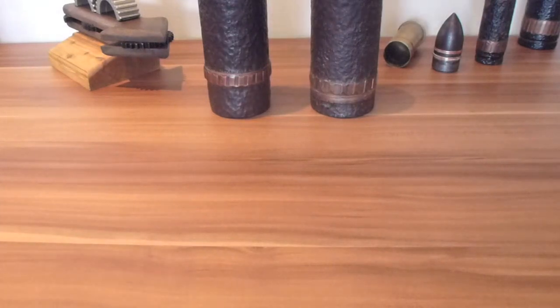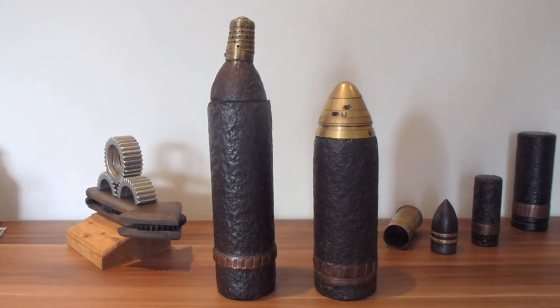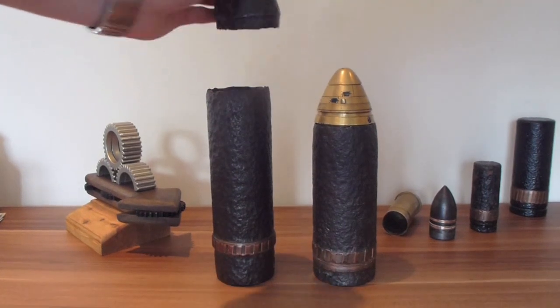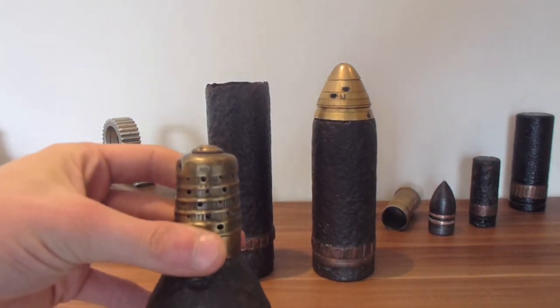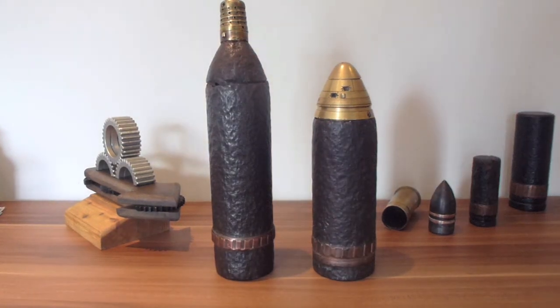But back to the main focus of the video and the 75mm shells — that's the height-wise difference. This is French, and of course in the next coming weeks I will be taking this fuse apart and I will be doing a video on that, so you can look forward to that.